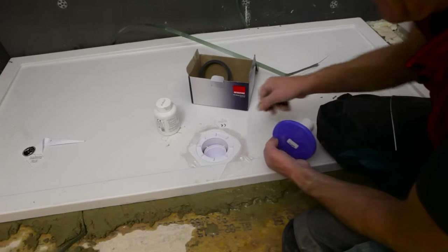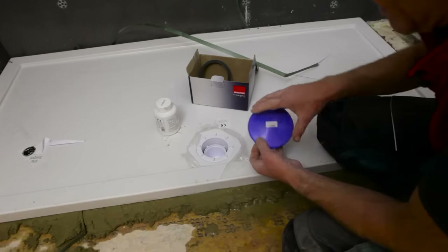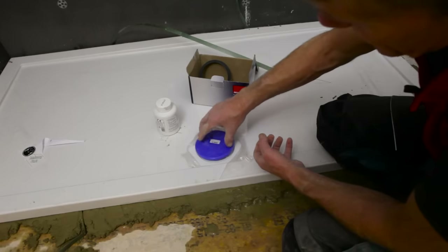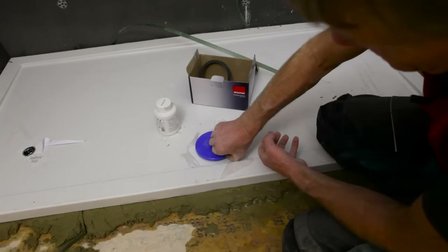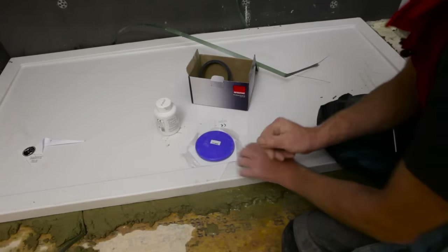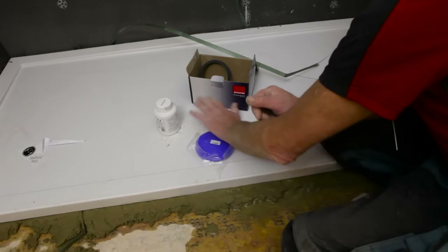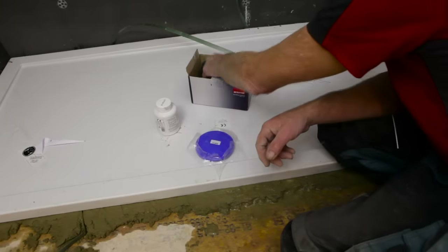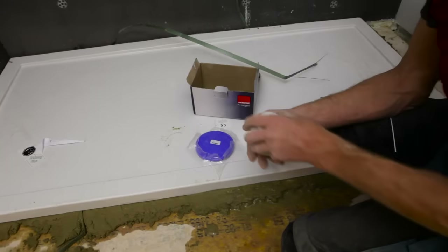That goes in to collect the hair and all the other rubbish, and that goes down on top. That's the protective capping, which we take off at the last knock. Having done that, I'll leave the rest of this polythene on the tray to protect it, right up to the time when I do the next bit of sealing.